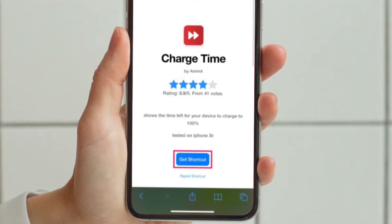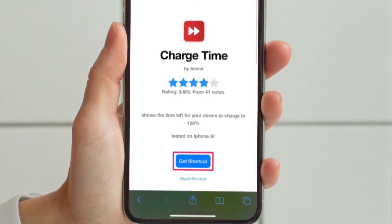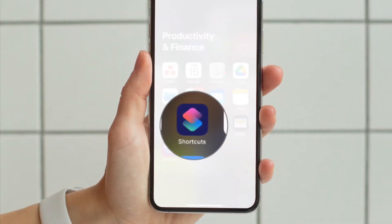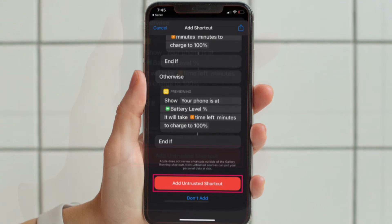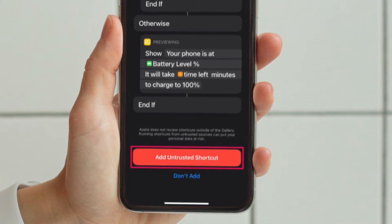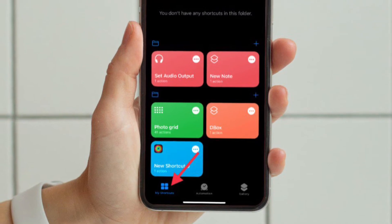First and foremost, you will need to download the shortcut called ChargeTime on your iPhone or iPad. Doing this will launch the Shortcuts app on your device and then list out all the actions that will be performed by this shortcut. Then scroll down to the very bottom of this menu and tap on Add Untrusted Shortcut to proceed. This will install the shortcut and add it to the My Shortcuts section.